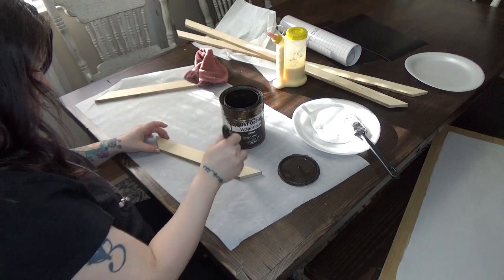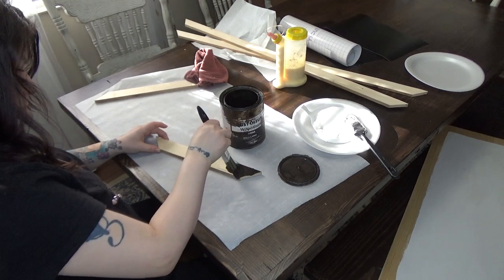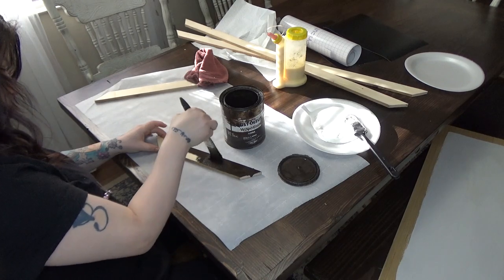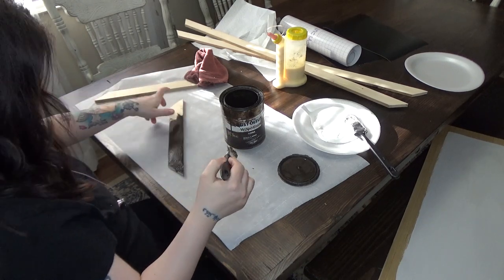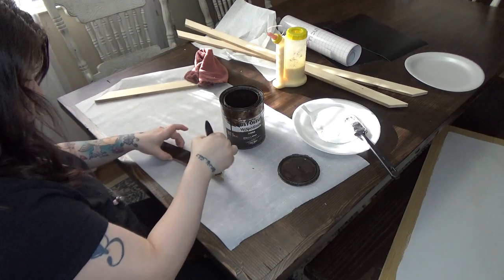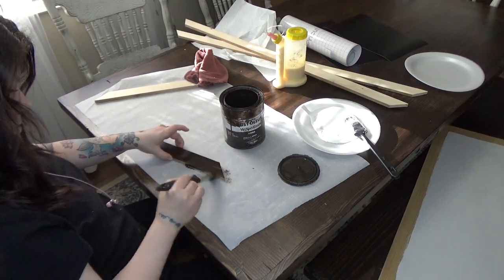Now that the first coat is on, I'm going to let that dry and get started on the trim. The trim is getting stained with my favorite stain, Kona, and I'm going to put that on all four pieces and let those dry.